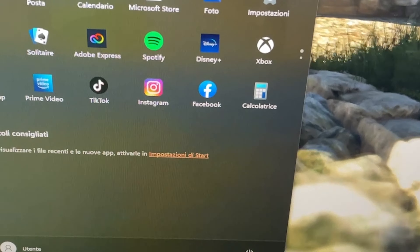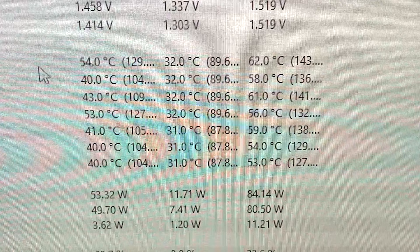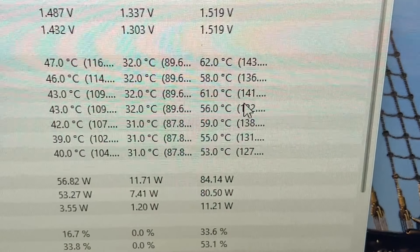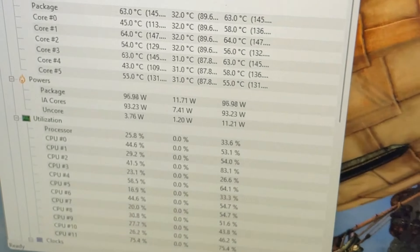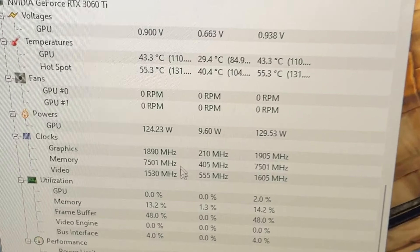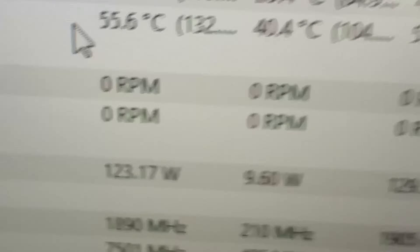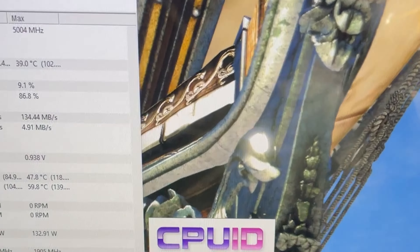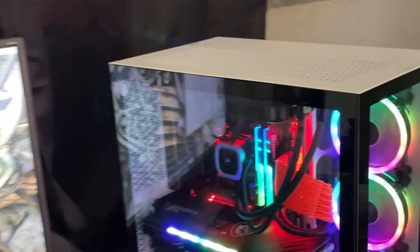Alrighty guys, here we are with the finished build. Let me pull up some performance figures for you. We're running Heaven Benchmark maxed out, and as you can see, this delidded CPU is overclocked to 5GHz all-core. In-game temperatures are extremely low, and we'll test some synthetics as well. The GPU is undervolted so it's also extremely low — it sits at around 55 degrees undervolted, which is insane. This PC can do it all, actually. I'm really happy with the build — it's gonna be for a friend of mine, and I think he's gonna be real happy.